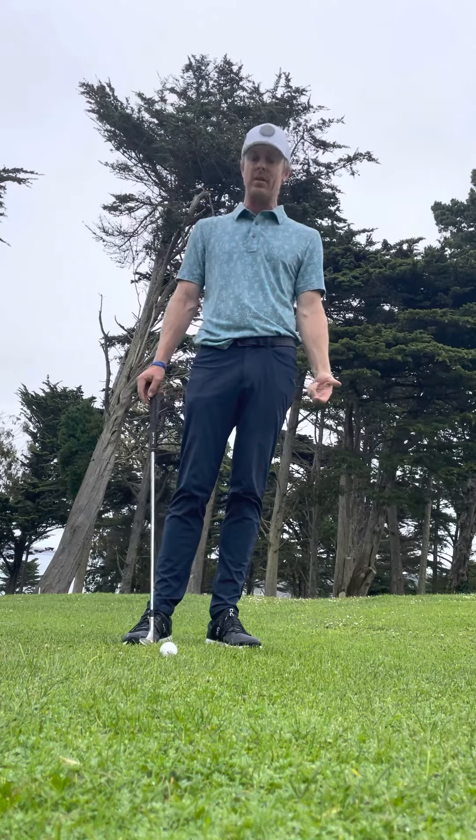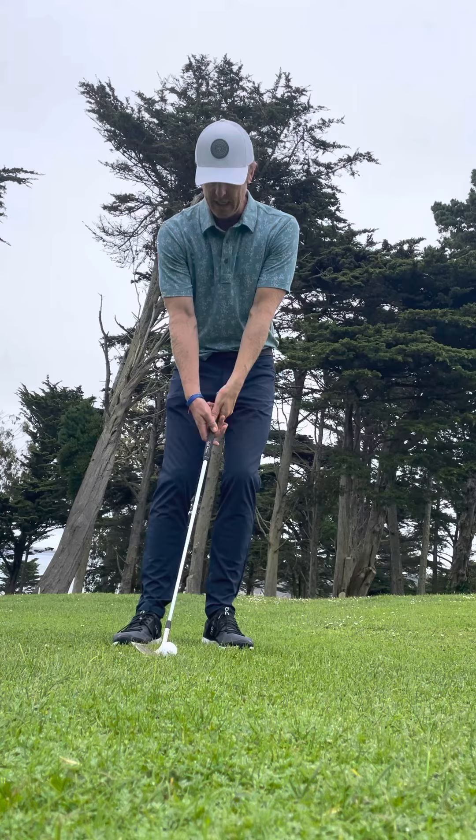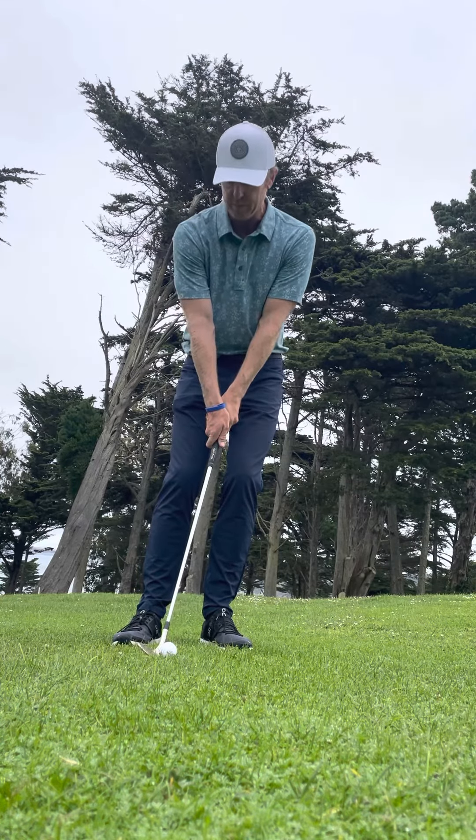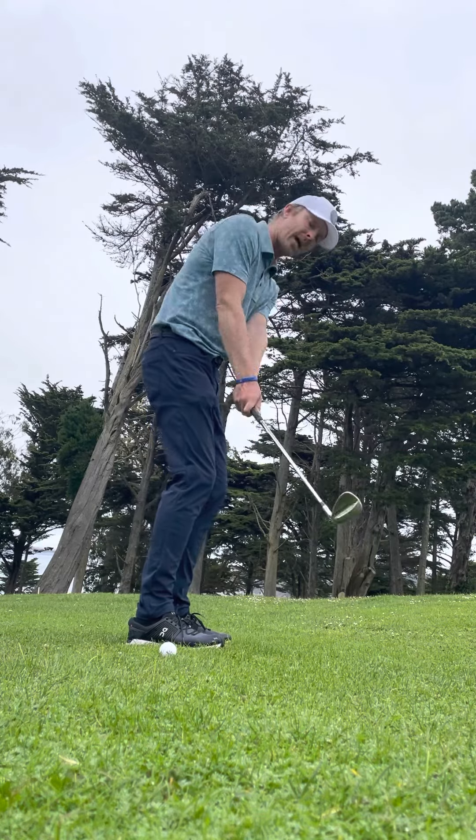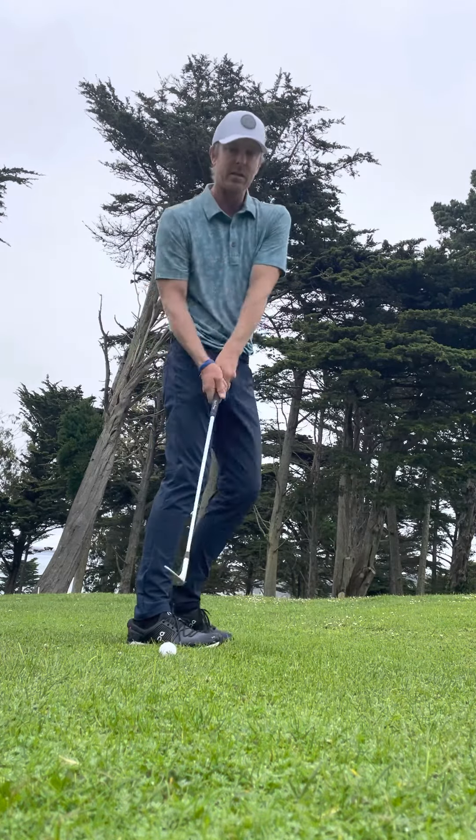I also like to have my right hand a little weaker, meaning it's on top more. And lastly, make sure that the swing plane doesn't become too around your body.